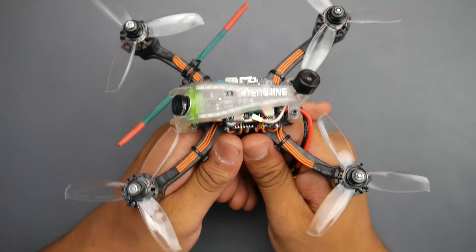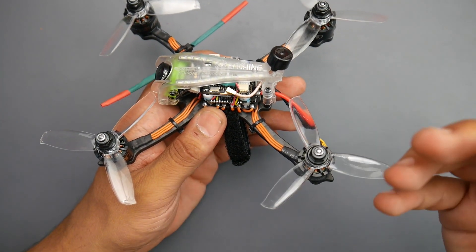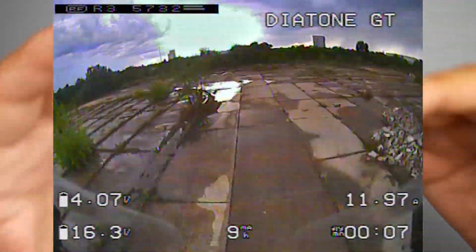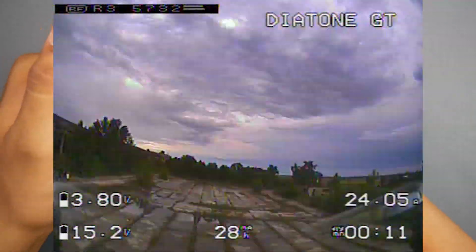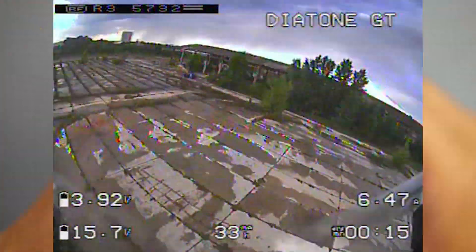In my opinion, this is one of the best three-inch quadcopters that you can possibly purchase on the planet. One, efficiency, which means long flight time. Power — it has speed on demand, which is great. A great camera; we're running a RunCam Micro in here, which is absolutely phenomenal. A great VTX, which is a video transmitter.